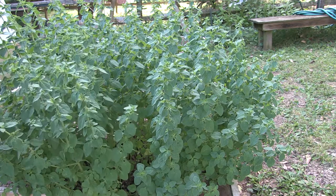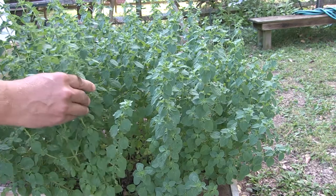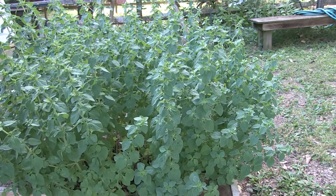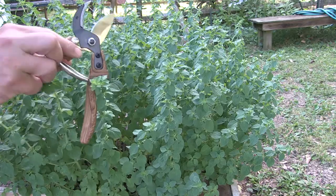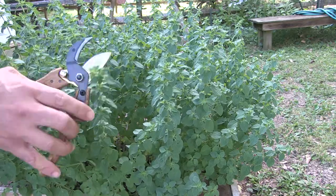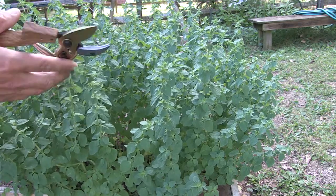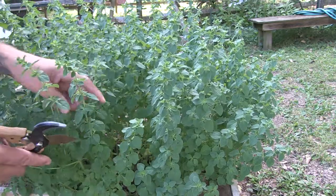As the oregano gets bigger, the stalks are going to get more woody and not as tender as they would be if you trimmed it back when it was younger. So if you wait this long, you're going to want a good pair of pruning shears. These are the ones I use — I'll post a link down below. I like the wood grain handle on them.